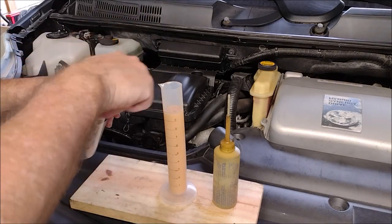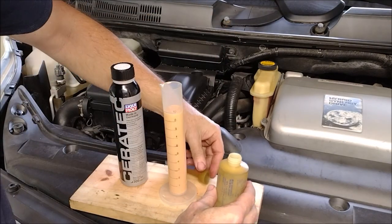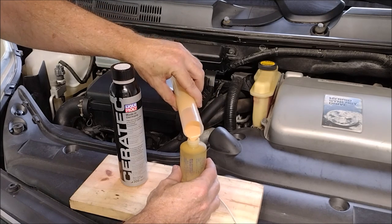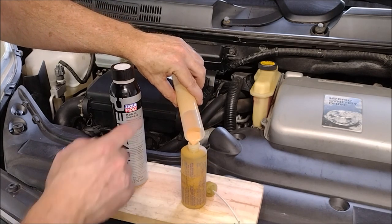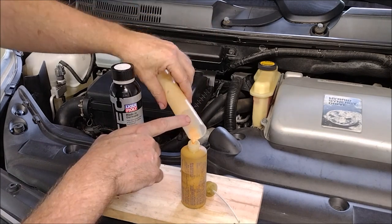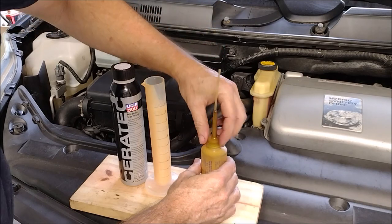Since I'm not changing the transmission oil, I'm not going to mix the Ceratec with oil. Instead, I'm going to put it in a squirt bottle and use that to put it in the fill port in the transmission. Last but not least, I used the squirt bottle to add transmission oil until it was full — it's one of those deals where you add oil until it starts to leak out the fill port.